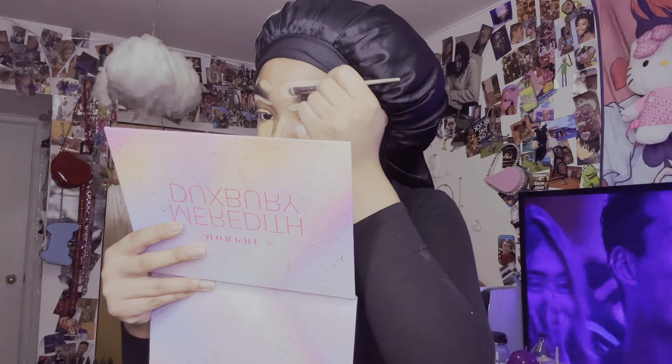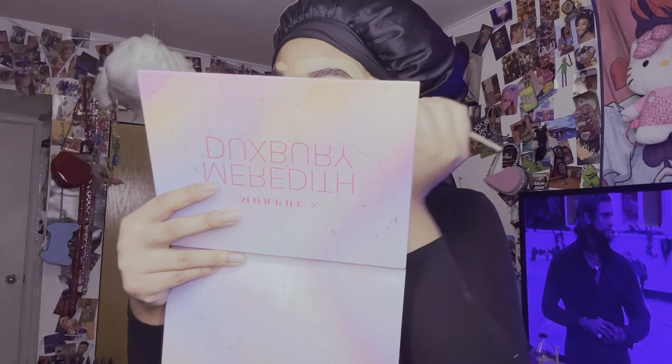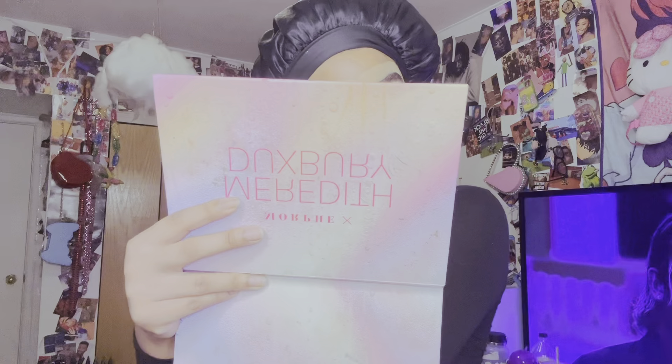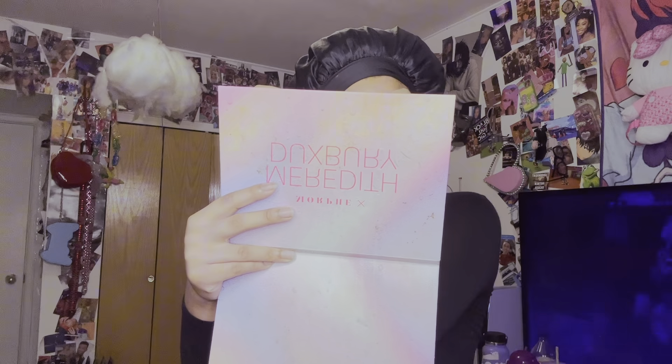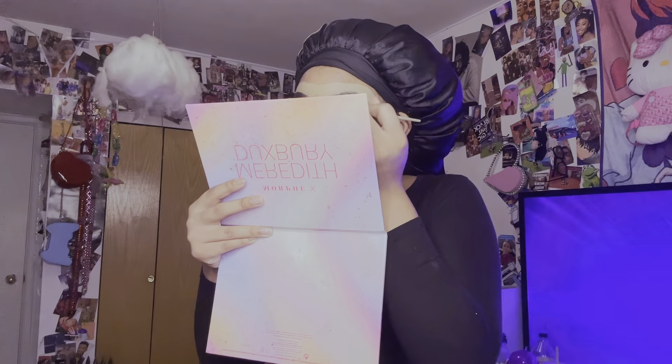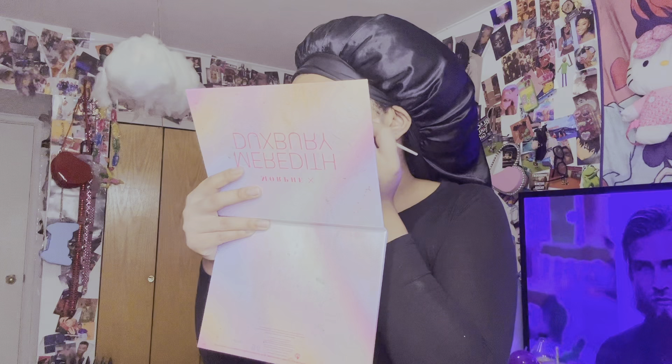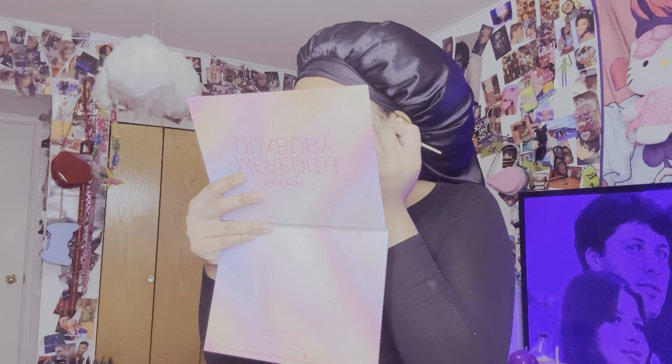I can't believe I'm 18, bro. Like, I still can't believe it. With all these rappers dying at 20 years old, I'm realizing how young it actually is. As a kid you're like, oh that's old. But I'm 18 and I'm just like, wow, that's actually super young - in two years I'll be 20. My mindset, I still feel like a kid. I don't feel grown at all. As a kid you think when you're 18 you feel grown, maybe some people do, but for me I really don't.